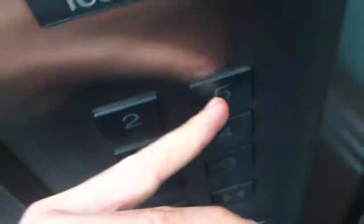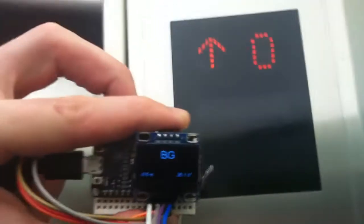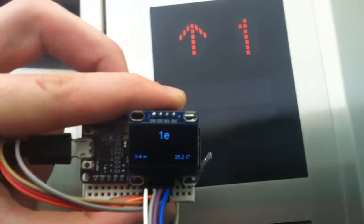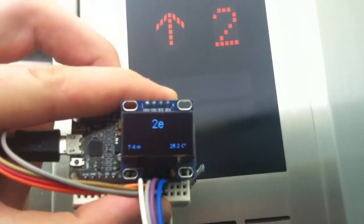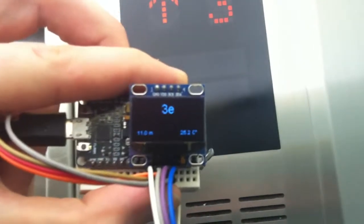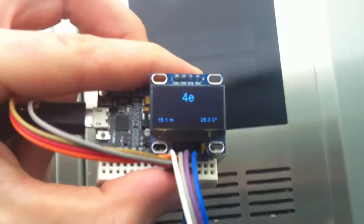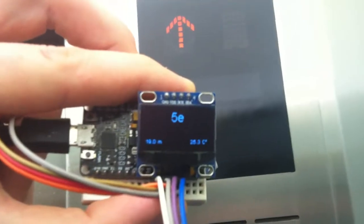Hey guys, I want to show you my mini elevator rack. It makes use of a pressure sensor to give me the floor number, and as you can see it's quite accurate. In the bottom right corner you can also see a temperature, and the temperature is 25.3 degrees. That's it.